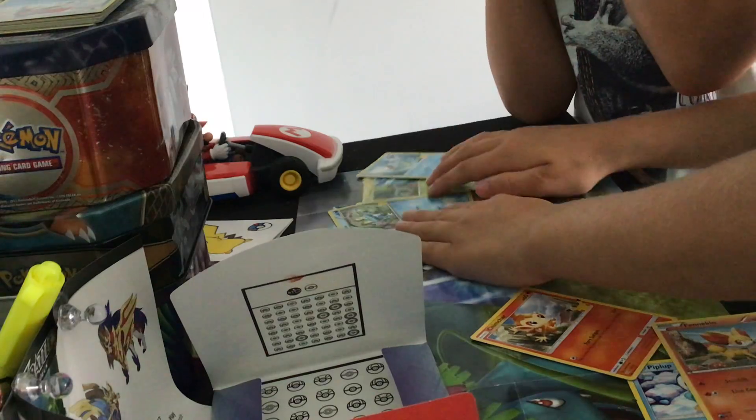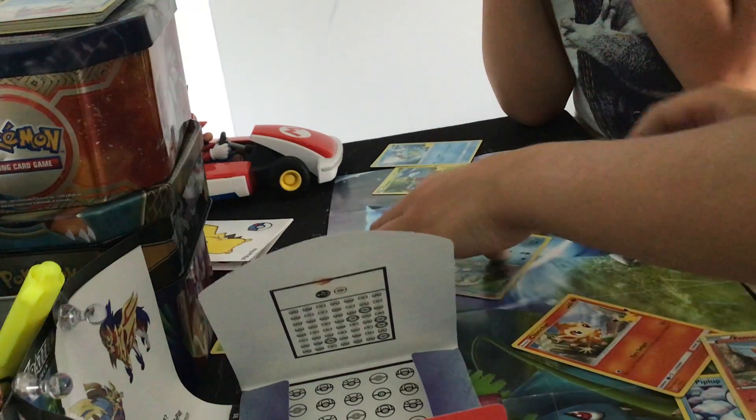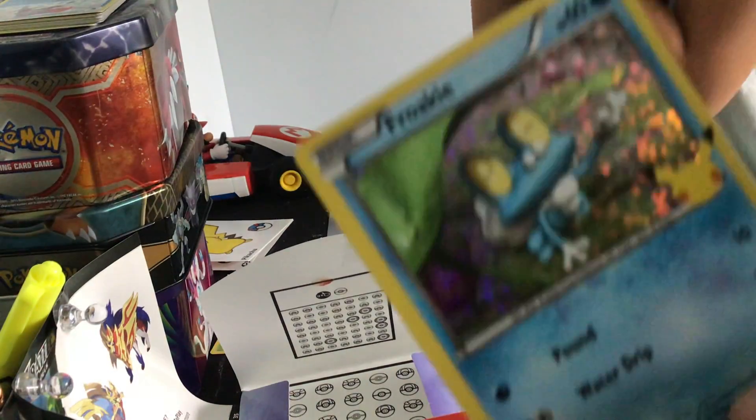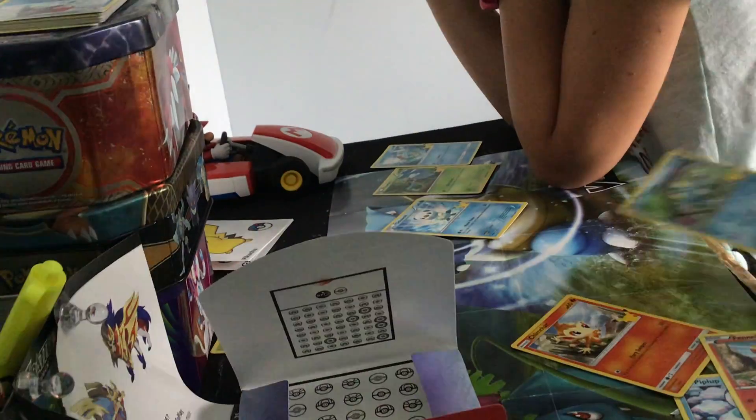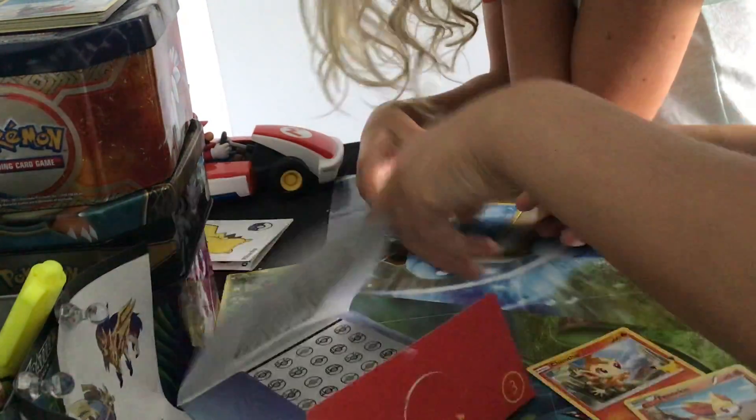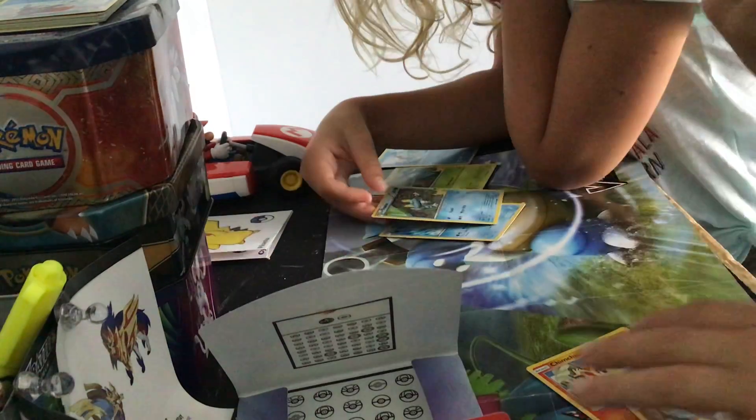Did you get a holo card, Eva? Froakie is a holo — this is the holo card she got. Is it the one that has the shiny background? Yeah. Okay, so here's your holo and here's my holo.